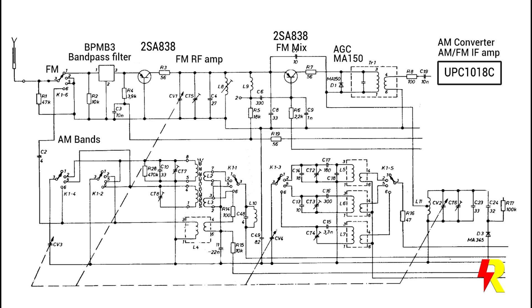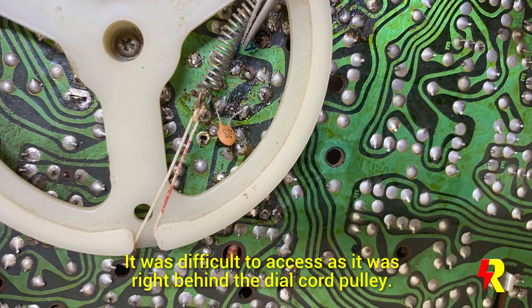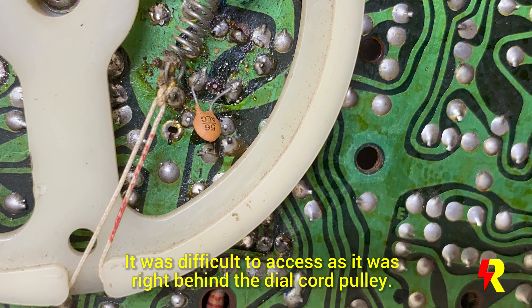And then something caught my eye. I had checked both the primary and secondary of the AGC filter transformer and the continuity was perfectly okay, but I had taken for granted that the capacitor in the primary section of the LC circuit was okay. I decided to connect a 56 pF capacitor in parallel to the existing one — and yes, the FM band came in loud and clear.